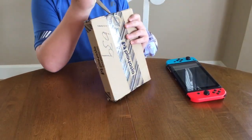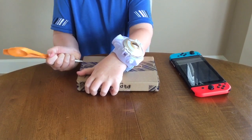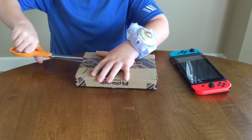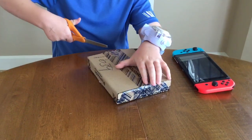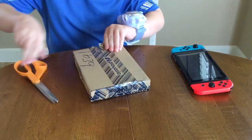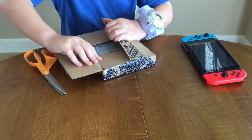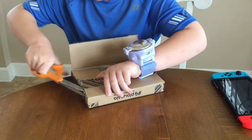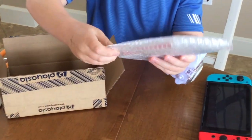Without further ado, let's open it up. Let me get these scissors. Oops, I got myself. I got it open, and I can kind of start to see the game. Let's see if it's really exciting. Okay, here it is — Yo-Kai Watch 4.